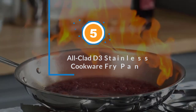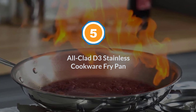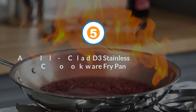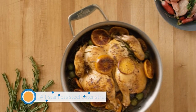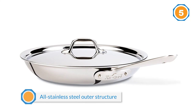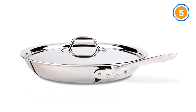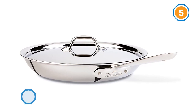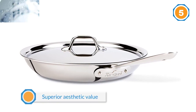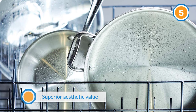Number five: the All-Clad D3 Stainless Cookware Fry Pan. The All-Clad 41126 is manufactured with an all stainless steel outer structure, which is mirror-finished to give you superior aesthetic value. This surface also provides a natural non-stick surface that is high heat, warp, scratch, and stain resistant.